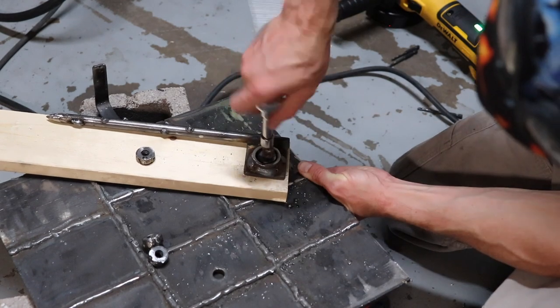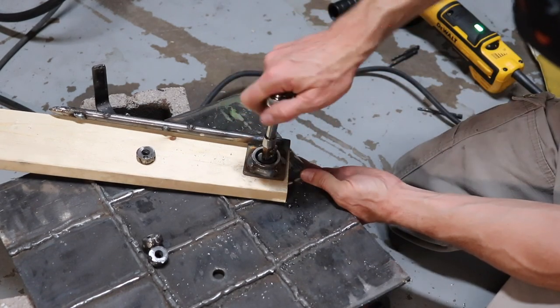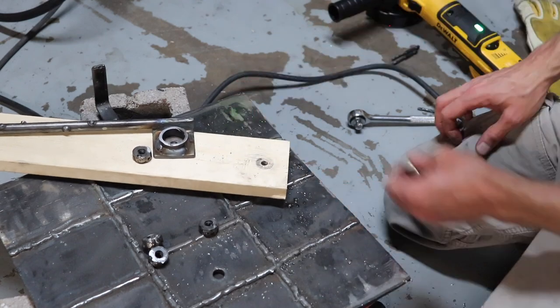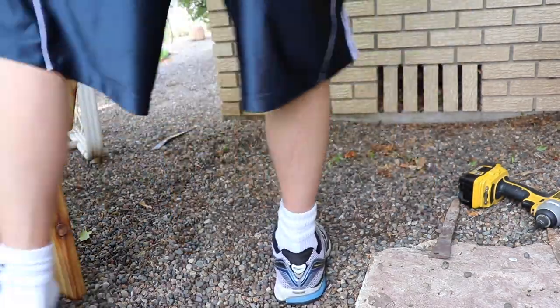Here I'm just checking to see if it's going to work, and it seems like it's working just fine. And this is where I'm going to be installing my Adirondack chair.